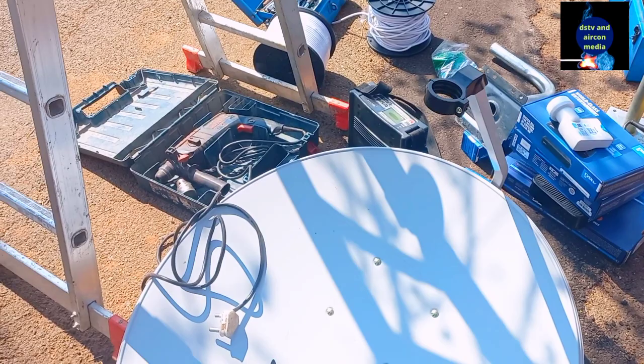We are here right now at the customer's place and we believe everything will go well. At the moment we are busy putting the bracket so that we can put our dish. Now the dish is mounted already. We have already set the signal, and from now on we're going to run the cable inside.